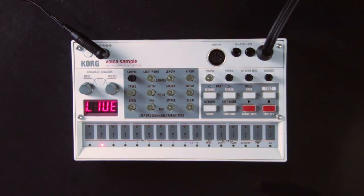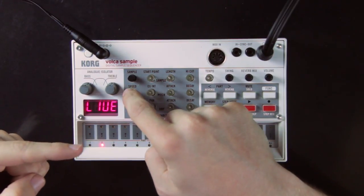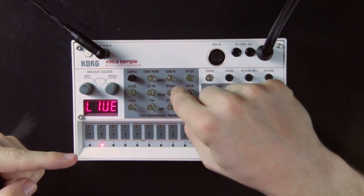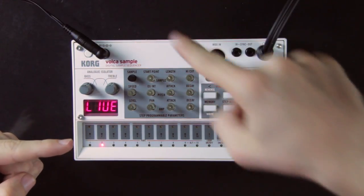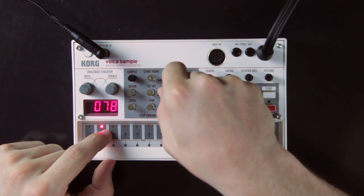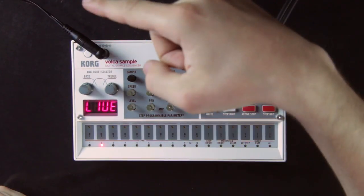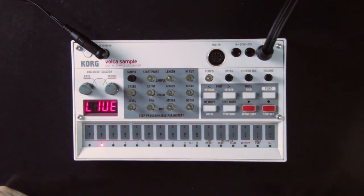The zero on the EG INT knob is in the middle — no pitch modulation — and it can go toward negative or positive values. The attack knob sets the length of the initial rise or fall of the pitch, and the decay sets how long it takes to go back to the original pitch. For example, if you're making an electronic drum and feel it doesn't have enough bite, you can use the pitch envelope to build a stronger transient: set the intensity high in the positive values, set the attack to minimum, and set a short decay time.